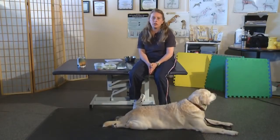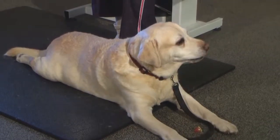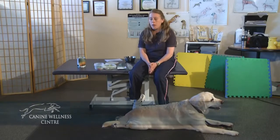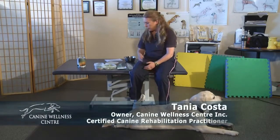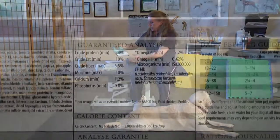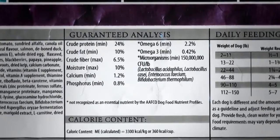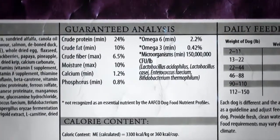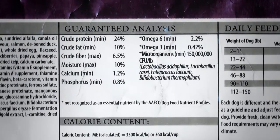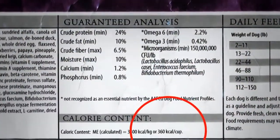Let's talk about how you can get your dog to lose weight. There are many veterinary products and foods out there that have lower calories, but the first thing you need to understand about food is how to read the dog food label. On the back of every food, there's something called a guaranteed analysis, which tells you how much protein, fat, and fiber is in the food. The most important information is at the bottom, where it tells you how many calories there are per cup.